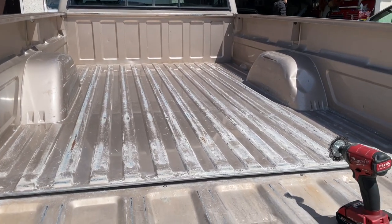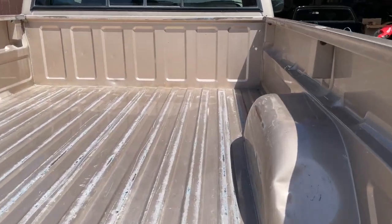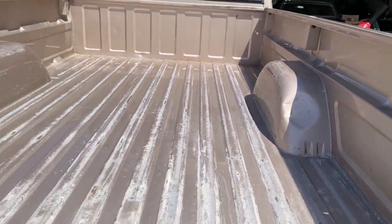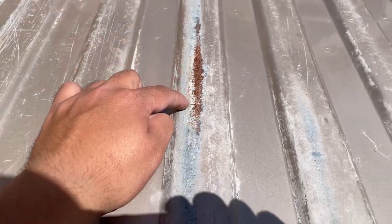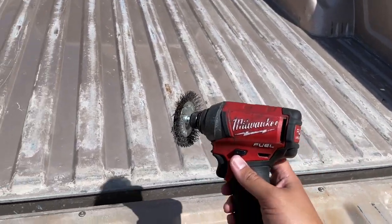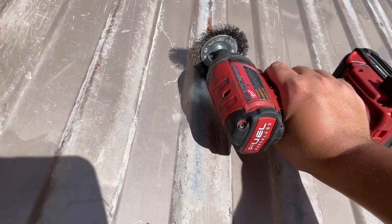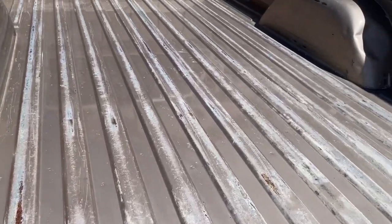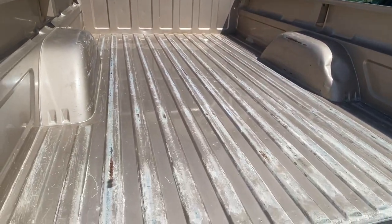The truck has already been washed. We're not expecting perfect — this is a work truck. We got a little dent in the wheel well and some little spots with surface rust. Before we paint, we're going to take a steel wire brush and a Milwaukee drill and just get rid of it. We'll do that to any little spots around the bed before we paint.